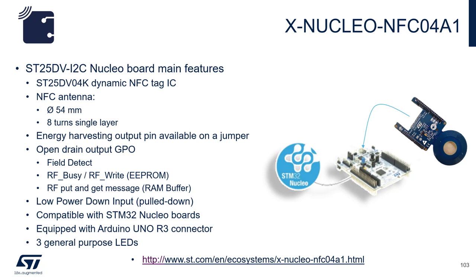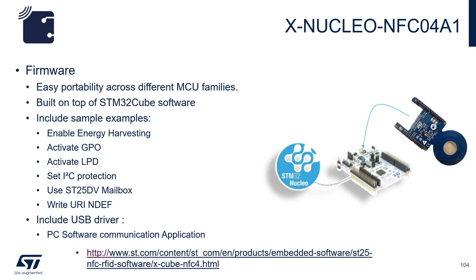It is compatible with all STM32 Nucleo boards. Once you have acquired the NFC04A1 board, please go to ST.com and download the firmware. It comes with sample codes to demonstrate enabling of energy harvesting features, activating GPO, activating LPD or low power mode, setting I2C protection, use of the ST25DV mailbox or fast transfer mode, and writing NDEF messages.